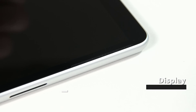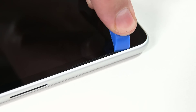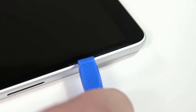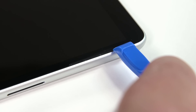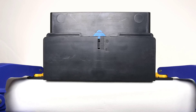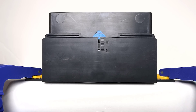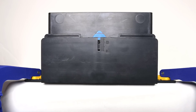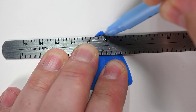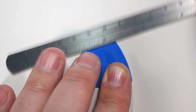To begin display disassembly, insert an opening tool to widen the gap between the right speaker mesh and the display. Turn the opening pick around and press it in between the speaker mesh and the chassis, pushing the speaker mesh towards the inside of the device. Repeat this process for the left speaker mesh. To separate the display, we'll be using an opening pick and debonding tool, but we need to make sure that we never insert the pick more than necessary. Measure your opening pick and mark a 2mm depth and an 8mm depth on it.